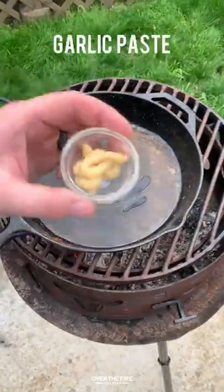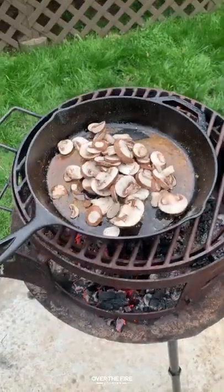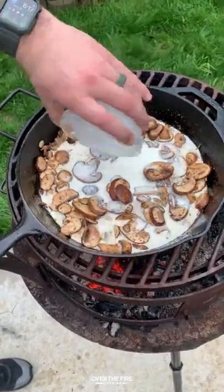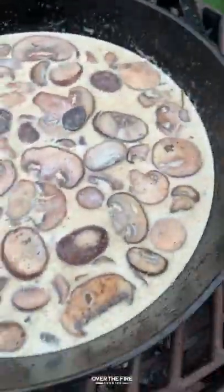Next, we're going to deglaze our pan with some cognac, adding in some garlic paste, some mushrooms, a little bit of Worcestershire, salt and pepper. We're going to mix that all together along with some light cream. Let that simmer over the fire until it thickens, about 10 minutes.